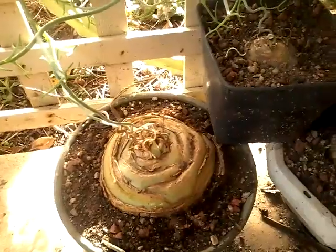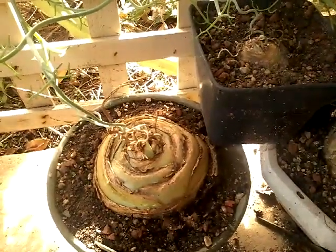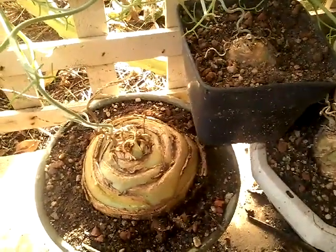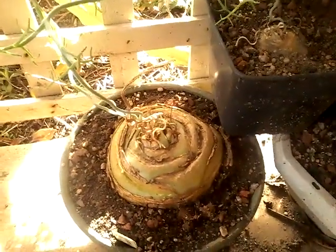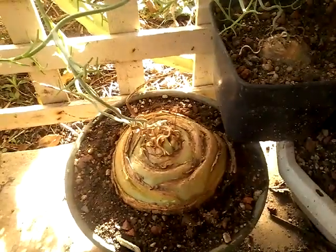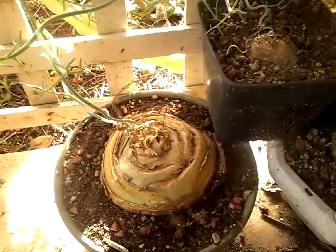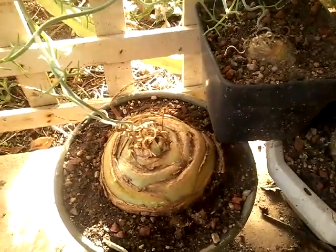They originate from South Africa. They're in semi-shade — they do get a bit of sunlight through the lattice. I was always worried about them burning up with the sun, because it can be pretty intense here in Australia.